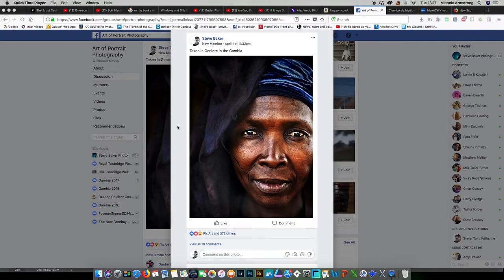My name is Steve Baker and I'm very much an amateur photographer, still kind of learning what I'm up to all the time, but I've tried a few things and I've learned a few new skills recently, so I just want to show something that I've done.